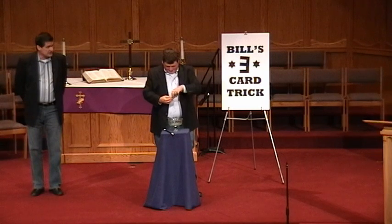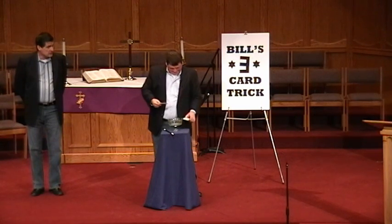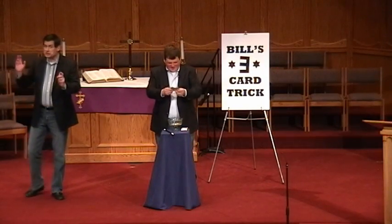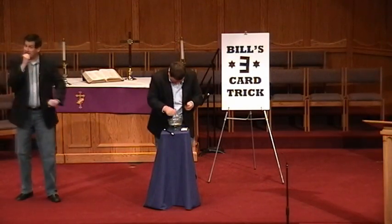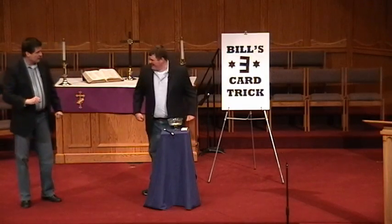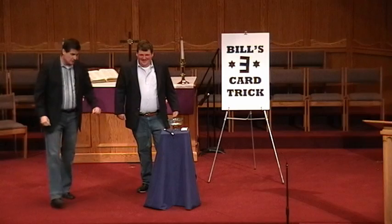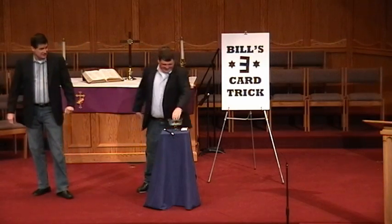Go ahead and take the three cards out. Bill will be counting the three cards into the bowl. Here we go. One, two, three. Four. Four is a three card trick. Bill, get rid of one of those cards and let's start over here.